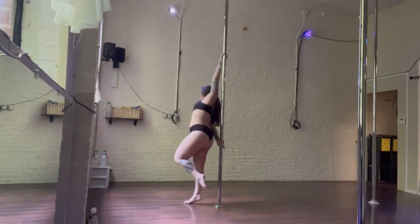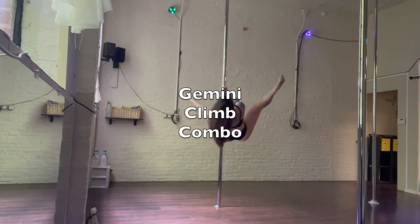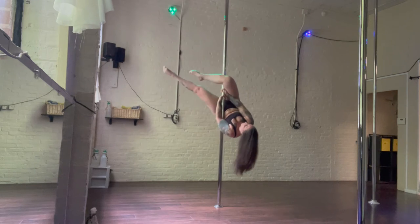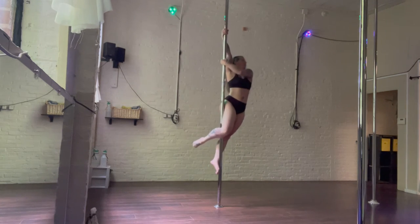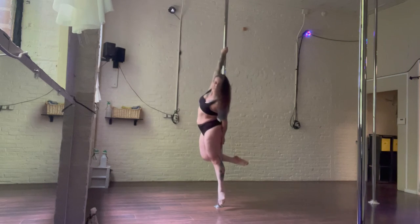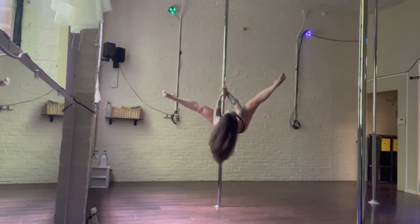This fun Gemini climb combo uses some static rotation. You're going to do a regular Gemini climb, hooking the outside leg. Pull yourself up, but instead of going into a figurehead, you're going to spiral back down to earth. So let's break it down.